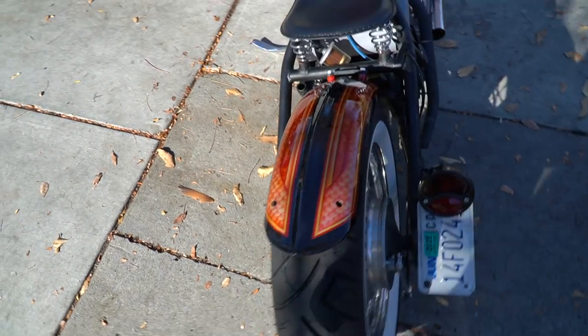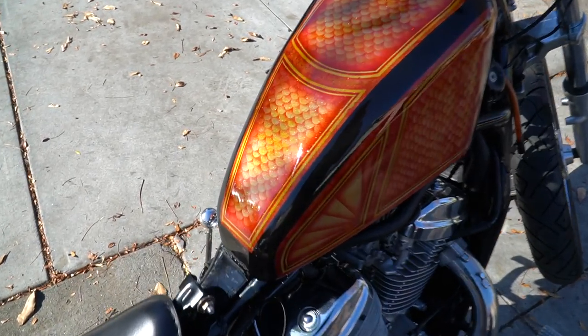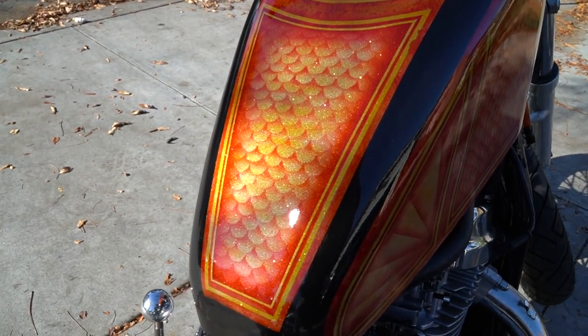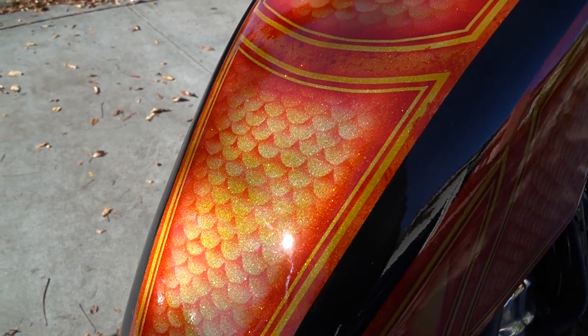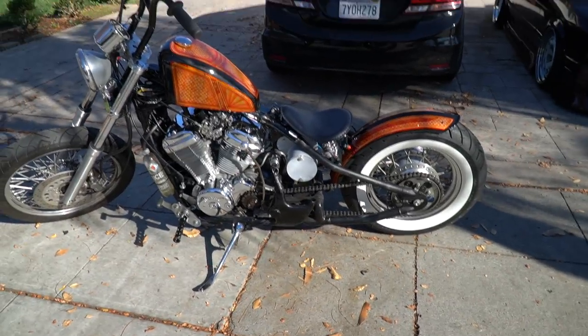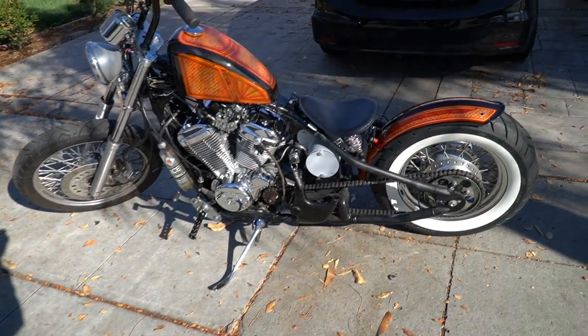I give this a 10 out of 10. Look at this side — look at the shot with the sun in the back. The bike looks amazing. Let's go around, get some pictures, and head to the warehouse.